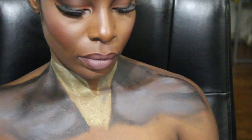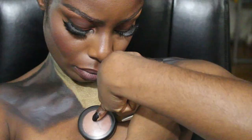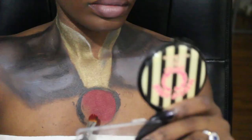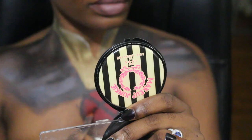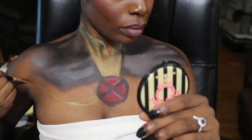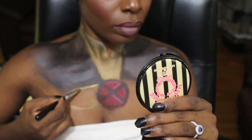I'm just adding more details with the gray for depth in the suit. Now I'm outlining the circular patch that all the X-Men characters have. Adding in more depth in the X's and filling out the rest of the suit with the gold.